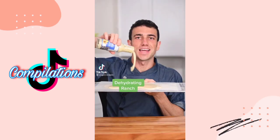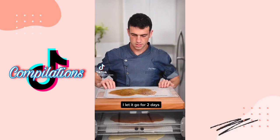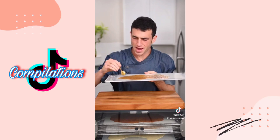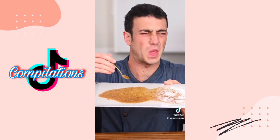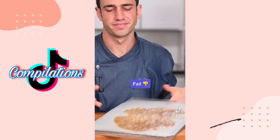What should I dehydrate next? Let's dehydrate ranch — I'm excited for this one. Dehydrate it overnight. Not what I expected. Didn't get leathery, can't turn it into a wrap, never got crispy. Did a little taste test — it was nasty. I had high hopes for ranch. Fail.